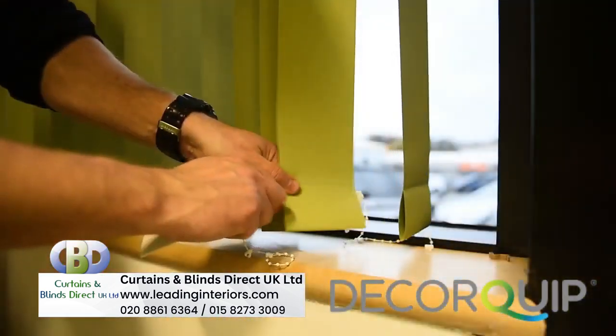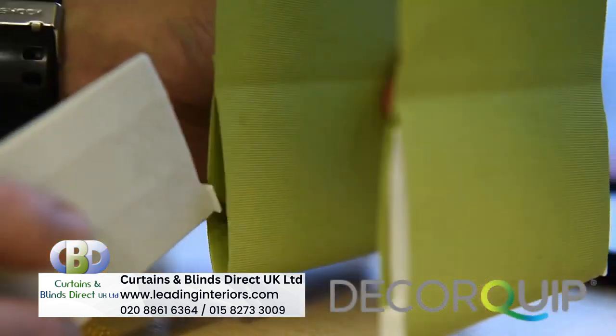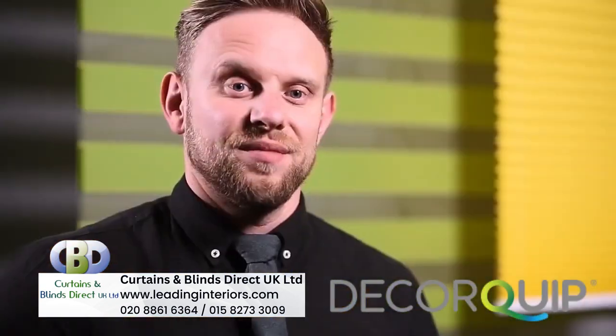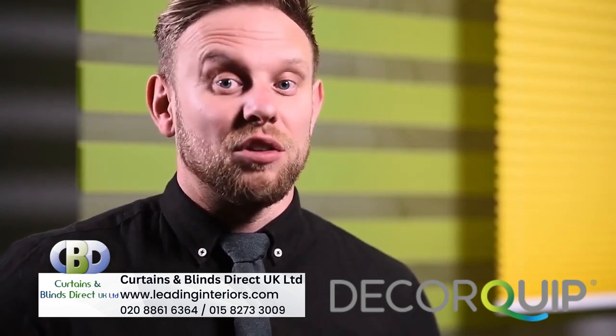One last tip — because the chainless bottom weight is a straight-up replacement of the traditional weights, it can be retrofitted into existing vertical blinds. So next time you're on site and you see an opportunity for an upgrade, let your clients know.